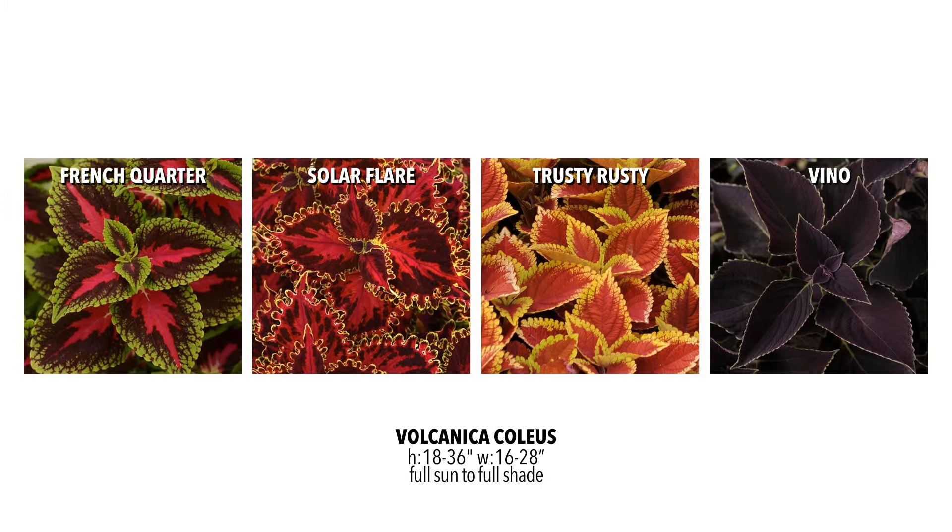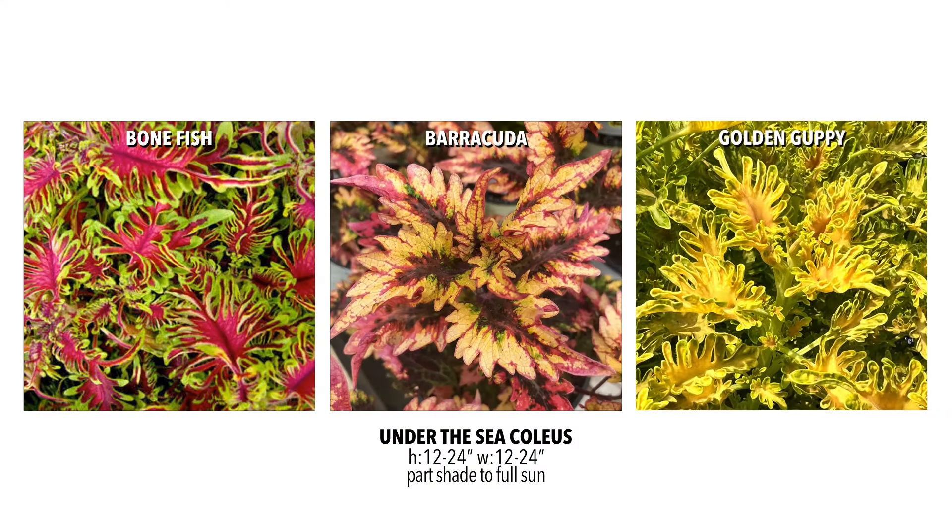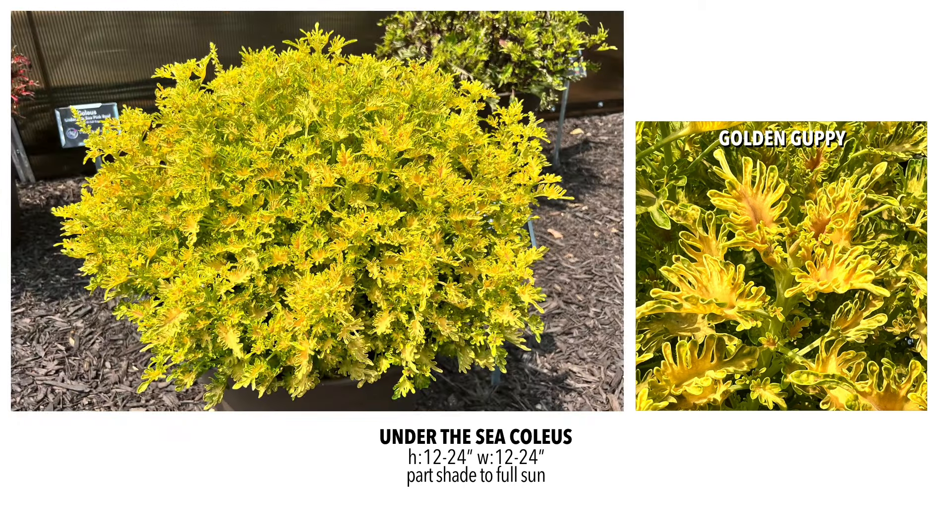There's also the Volcanica series, and these are stunning. The French Quarter has that fuchsia stripe with lime. Solar Flare has that undulating pattern with a nice rim on the edge of the leaf — really stand out. Trusty Rusty is an interesting color combination that kind of glows from a distance. And Vino is a nice dark Coleus with a beautiful green rim — so beautiful. The Under the C series was great and we loved how they looked, so we're keeping two of the best sellers and adding a brand new one called Golden Guppy. That yellow-gold limey-green color is really unique for a Coleus, and from a distance in the trial gardens it was absolutely shimmering and glowing.